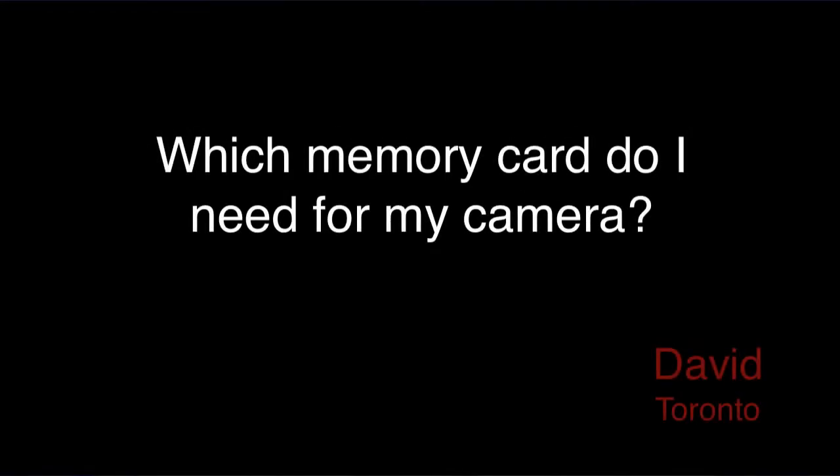David from Toronto asks, which memory card do I need for my camera? Well David, different DSLRs use different memory cards. Usually it's either compact flash, or CF, or secure digital. Generally, consumer DSLRs will use SD cards while prosumer models will use CF cards. The latest pro cameras will often take both CF and SD.